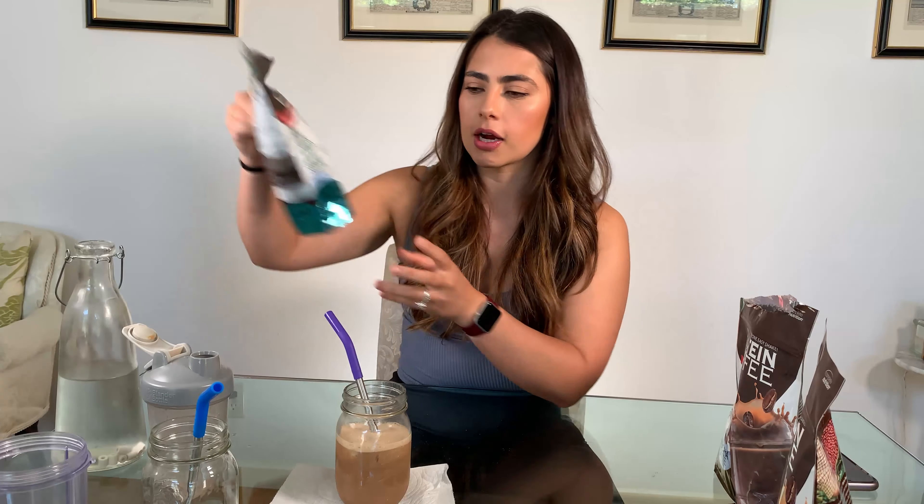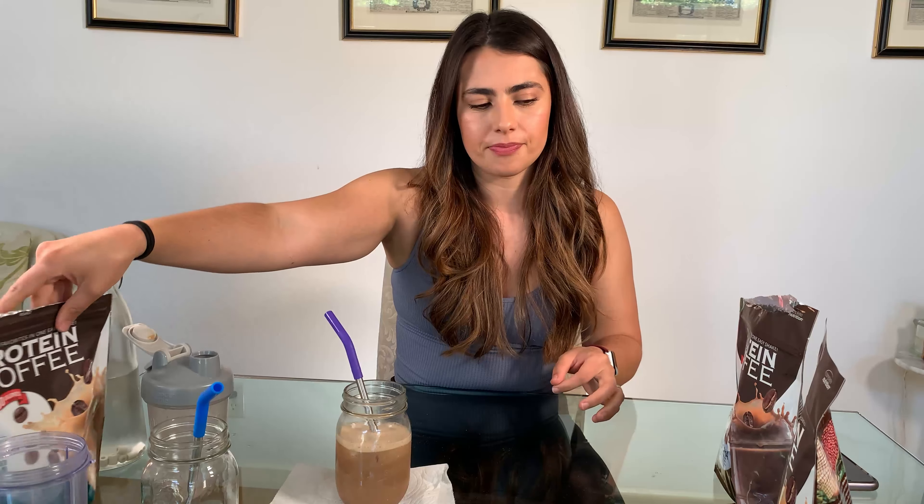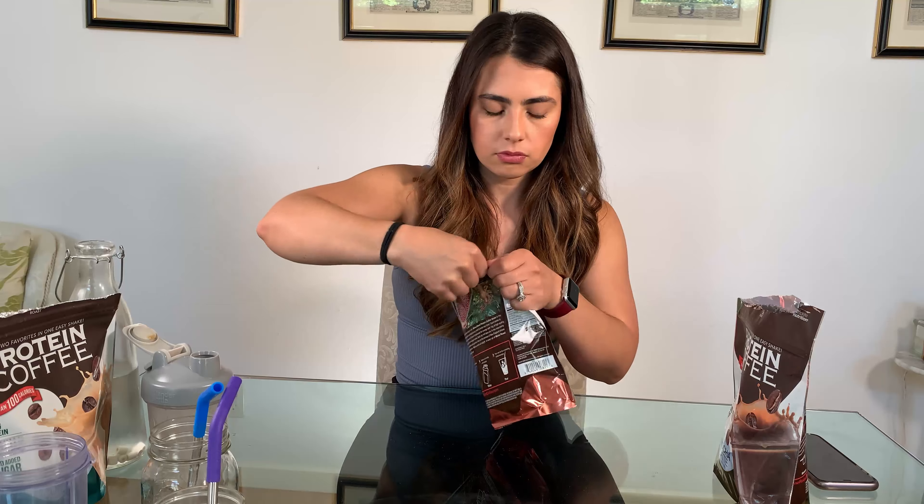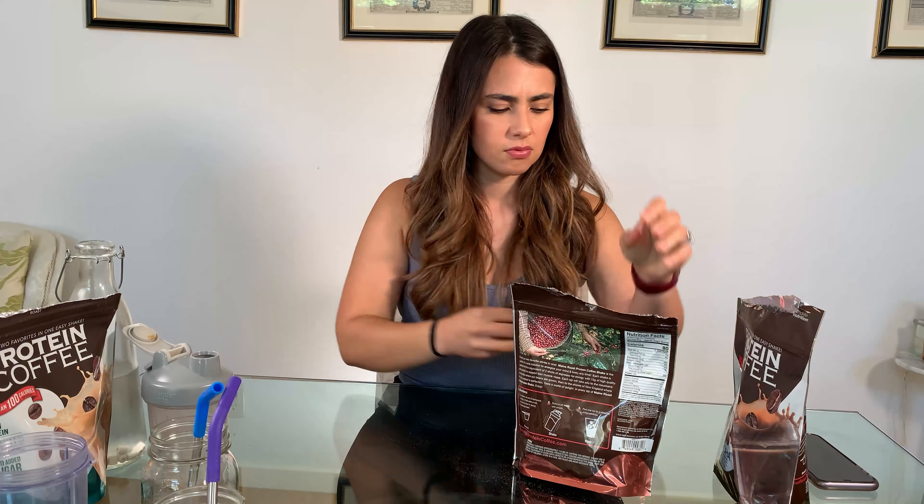I already tried the Iced Coffee first and I still prefer that one over the Mocha Latte, but I've never really been a mocha person so it's probably just me. Alright, now we're gonna try the Caramel Frappe, which I'm kind of nervous about.